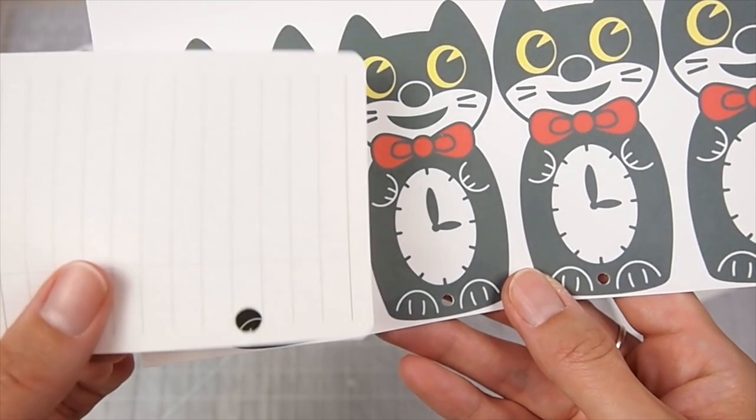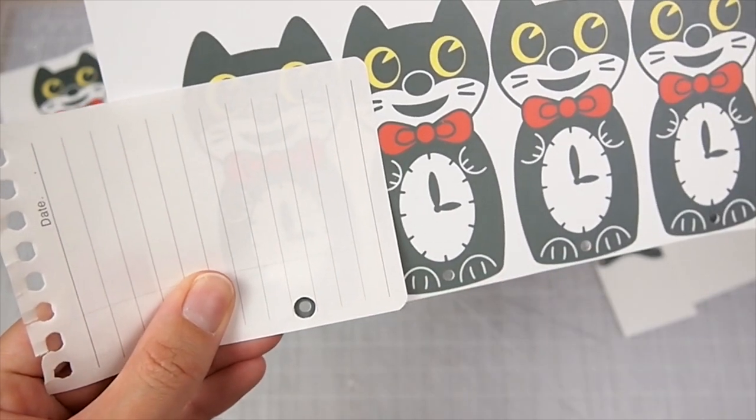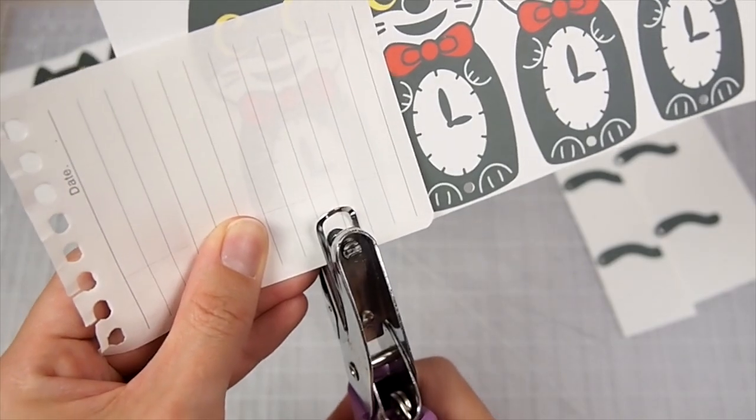I use a piece of paper with a bigger hole punched out as protection from the metal part scuffing the ink off. But even if you did scuff some off, it's not a big deal because once you shrink it down you won't see it.